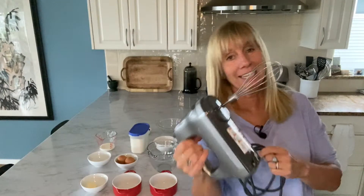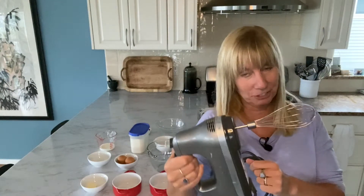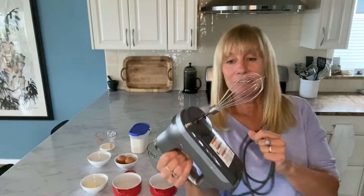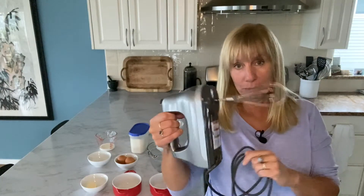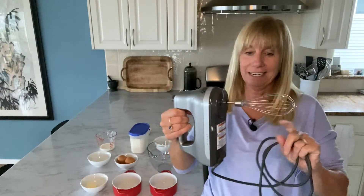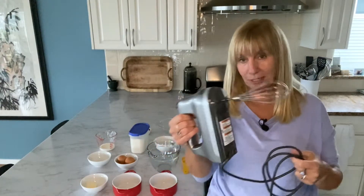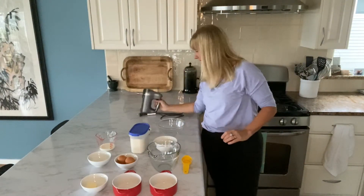Another tool I find handy for the soufflé is the whisk attachment on my little hand mixer. This is a KitchenAid, and what I really like about it is it whips the egg whites a lot faster, because at one point we have to whip the egg whites so they're stiff. But you can do it with a regular mixer — you don't have to go get one of these just for the soufflé. Whatever you have will be just fine.